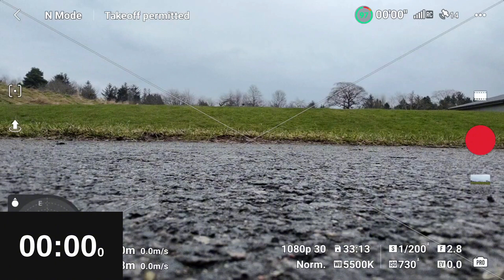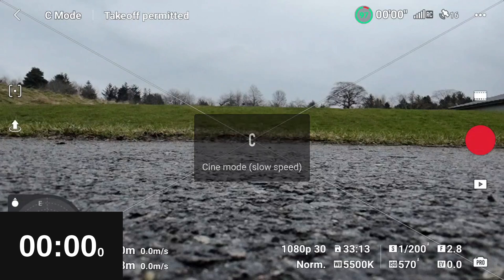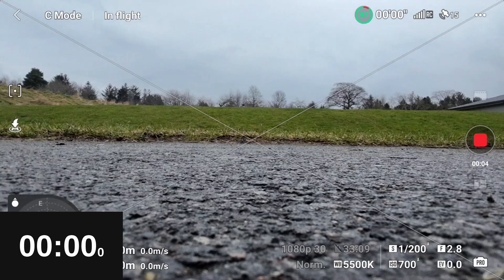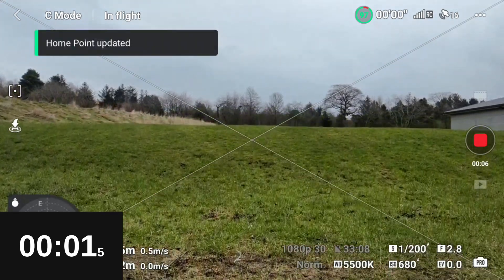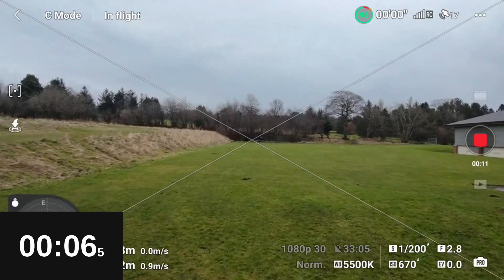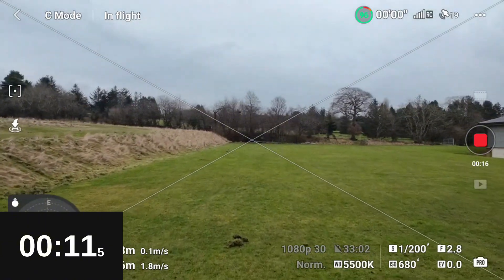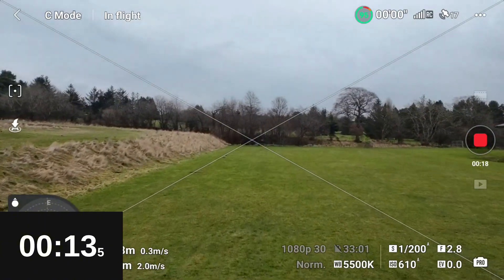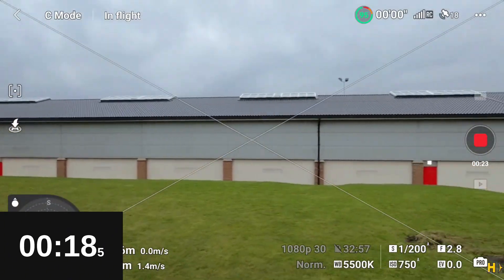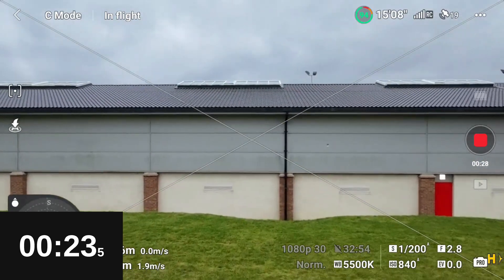As always, we'll do a test in each mode: Cine, Normal, and Sport. Cine first — we will take off, fly until the drone comes in to do a forced landing. During each flight we'll make sure the drone itself is also recording, so that we get a kind of best-case scenario of what battery life you can expect when using the Neo and recording in this mode with 1080p 30. I'll speed this up and save you watching all the boring figure-of-eights, and we'll come back when it comes into land.